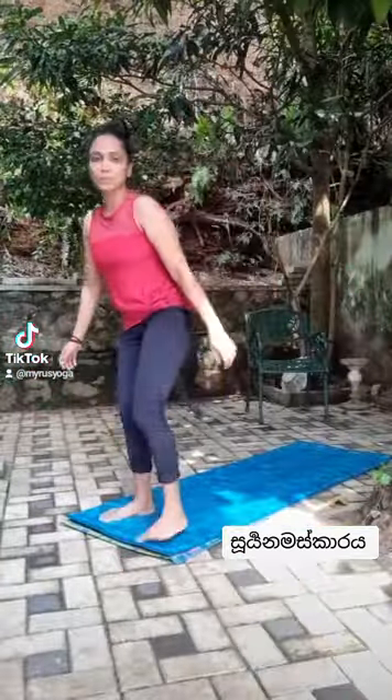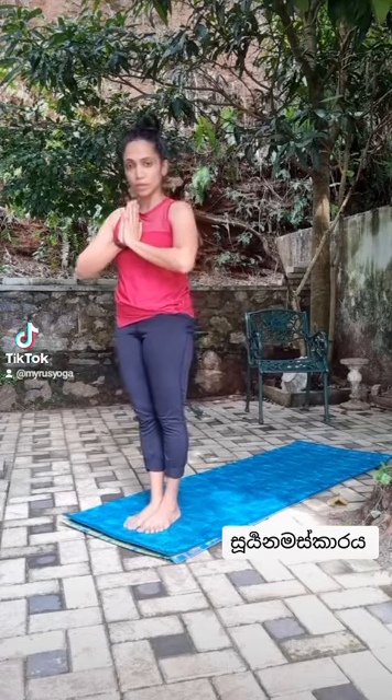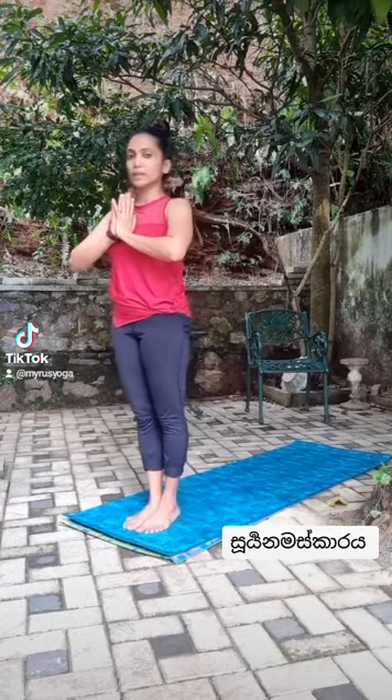Yoga is done on the yoga mat. You can use the Pappu mat for your practice.